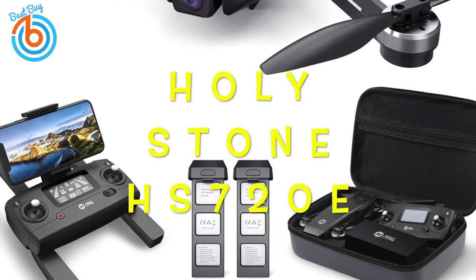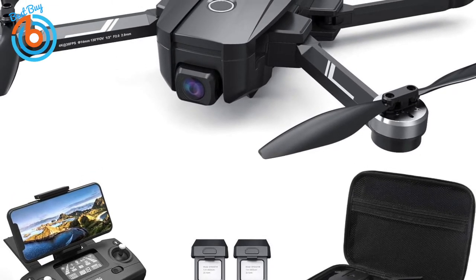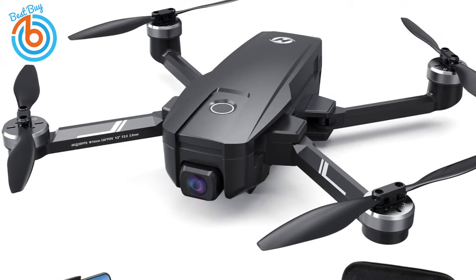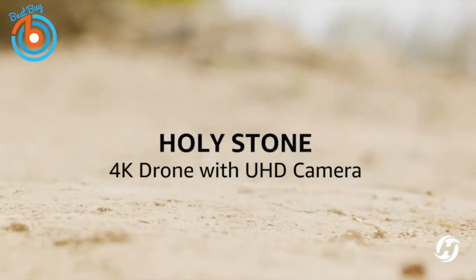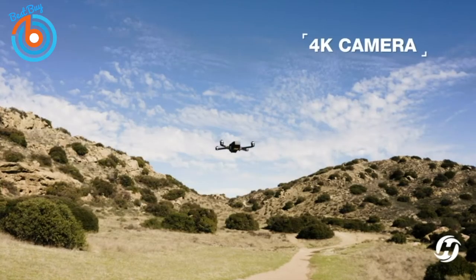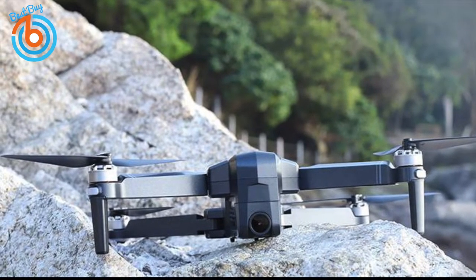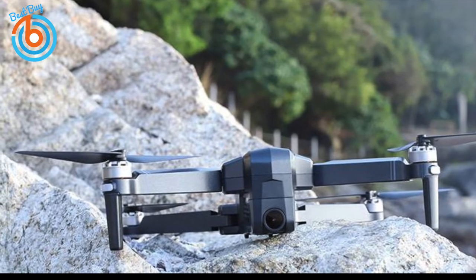Next up, the Holystone HS 720E, our pick for great drone for the money and best affordable drone. If you want the full drone experience without paying full price, the Holystone HS 720E is a great affordable option. This foldable drone is easy to store, offers excellent portability, and when deployed transforms to 13.3 by 9.5 by 2.3 inches in size. The body and controller are made of tough ABS plastic, and the brushless motors generate no friction, resulting in quieter operation, less heat, and better overall performance.